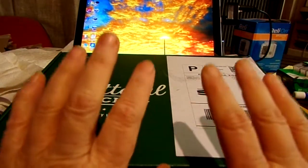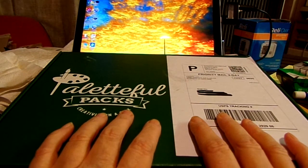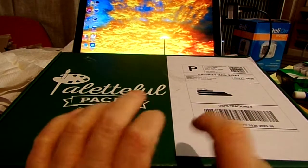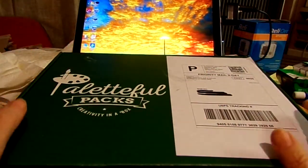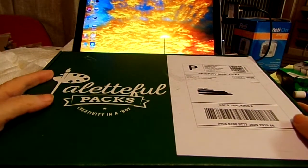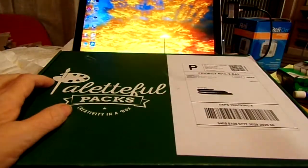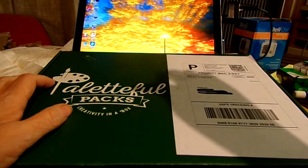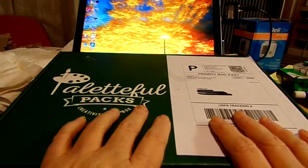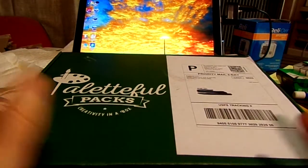I actually did an unboxing of this before, but when I went to look for it I found I had deleted the file folder it was in. When I'm using my camera I put pictures on it and upload them into folders — pictures of the cats, stuff I'm going to sell on eBay — and when I delete a whole line sometimes I'll accidentally get a file above the line I've deleted without realizing it.